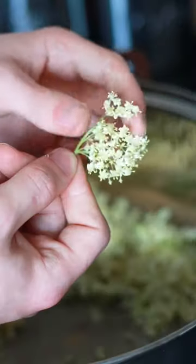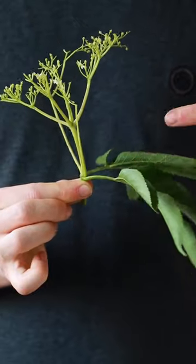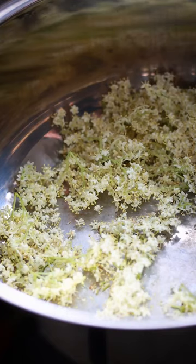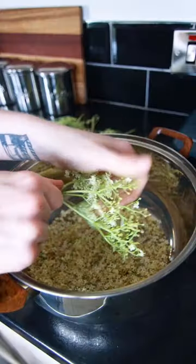Then you want to grab a large pot and separate the flower blossoms from the stems. It's so important that you remove the leaves and the stems as this part of the plant is poisonous, and it's also really important that you don't wash the elderflowers as this will remove that beautiful aromatic pollen.